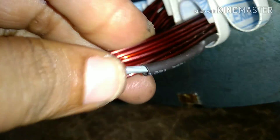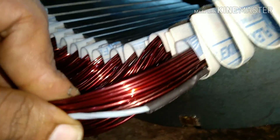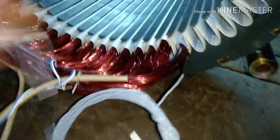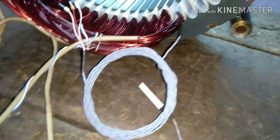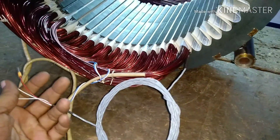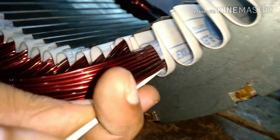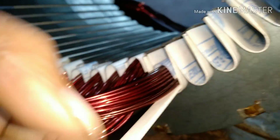The reason why the RTD is inserted inside the slot is that the slot is the only area of the winding where the temperature rise will be more compared to other areas.